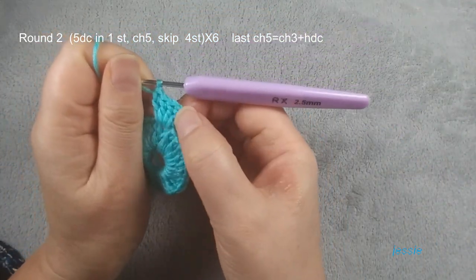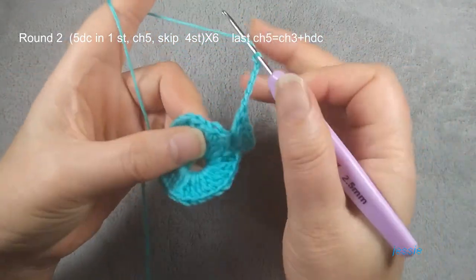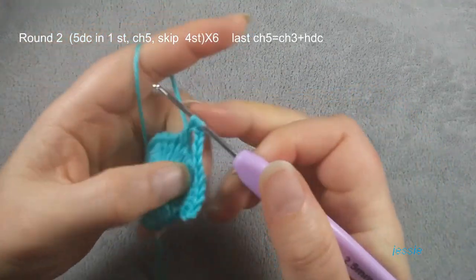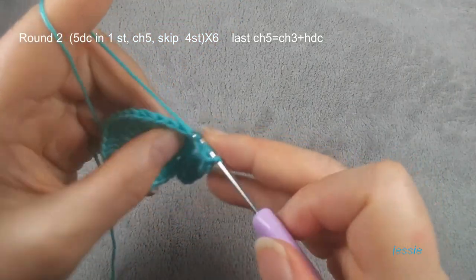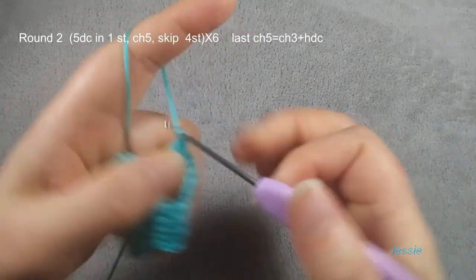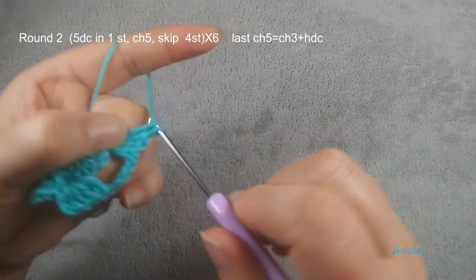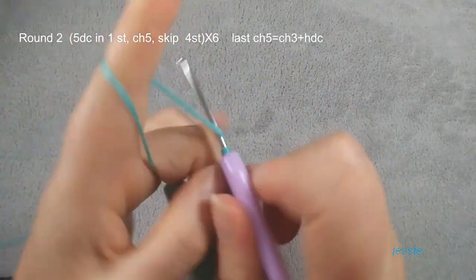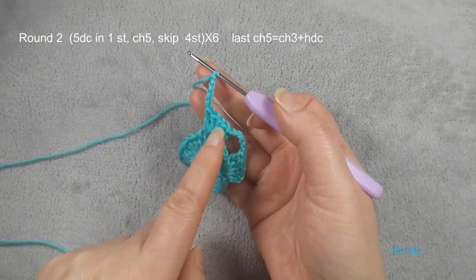In the same stage we have one, two, three, four, five — finish this chain five. Then we skip, yarn over, and we do double crochet. We skip one, two, three, four — number five stage we make five double crochets. Finish five double crochets, chain five. You repeat this — we should have six of this pattern: six chain five spaces, six five-double-crochet shells.